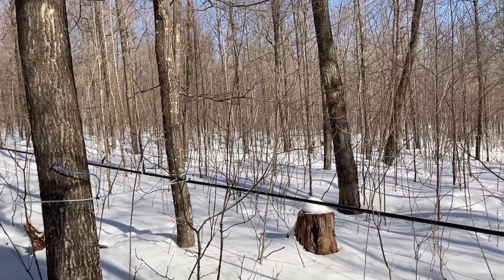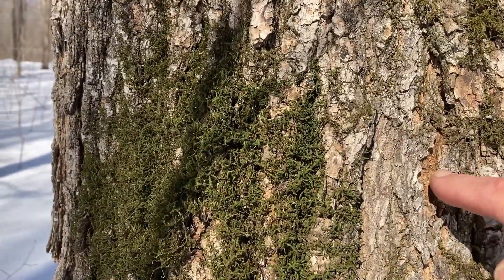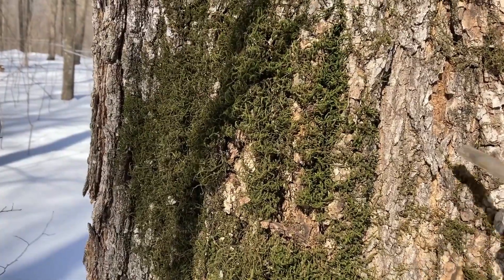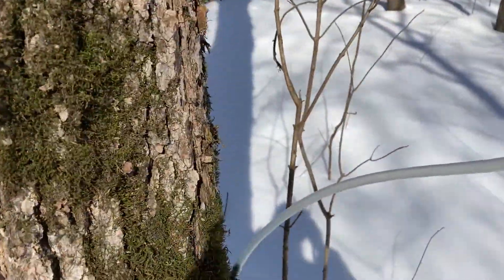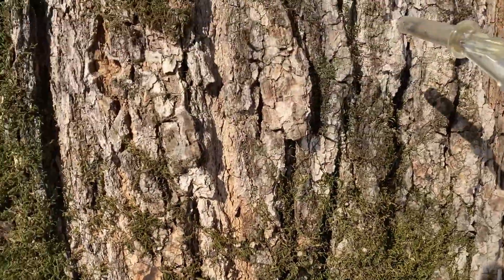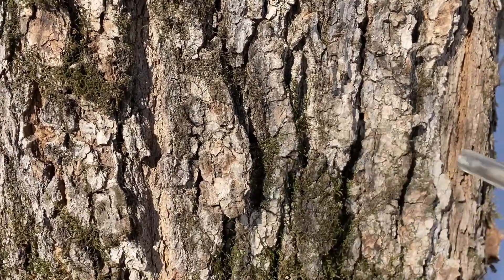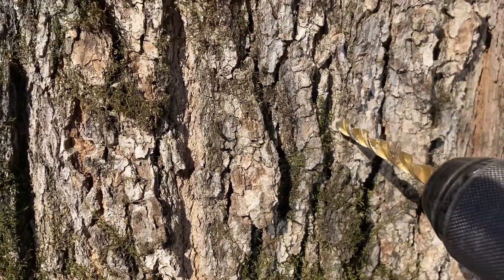We'll continue on our tapping here and get moving. Here's an old tap that was in there, so we're not going to want to tap below or above that one. We've got kind of a short drop line on this, so we'll find the spot over here — that's looking like a good spot right in there to tap. We'll pull the drill out here.